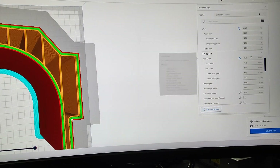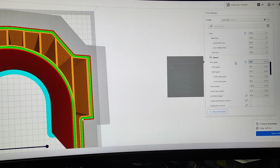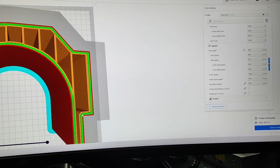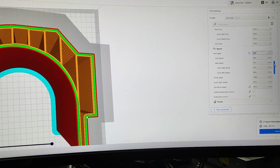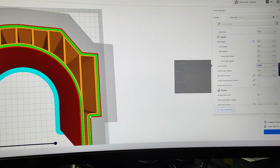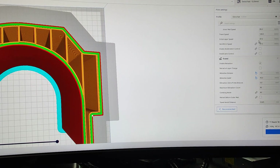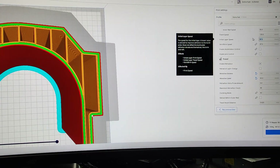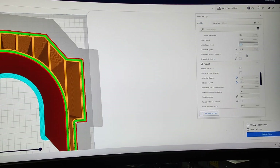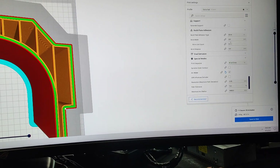I put the print speed at 95mm/s and it was printing pretty decently, but I did see some issues, so I've slowed the speed down by 20% on the printer, so we're sitting at about 75-80mm/s average. Travel speed is at 120, which isn't actually that high. Initial layer speed is 47.5 — that's a little fast, I probably should have printed a little slower, but it printed just fine on the first layer. Retraction, cooling, and brim are all standard.